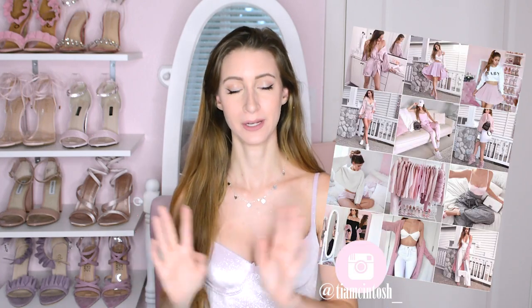Hey dolls! Welcome back to my channel. So today I'm going to be doing another DIY video as per requested. A while back I did a DIY home decor video with a bunch of super girly DIY projects for your room or house or whatever. I did a poll on YouTube to see if you guys wanted to see me do a part two of this and you definitely did. So I took a little while to come up with some new ideas, but I think I have some really cute ones and I'm super excited to show you. So let's get right into the video.